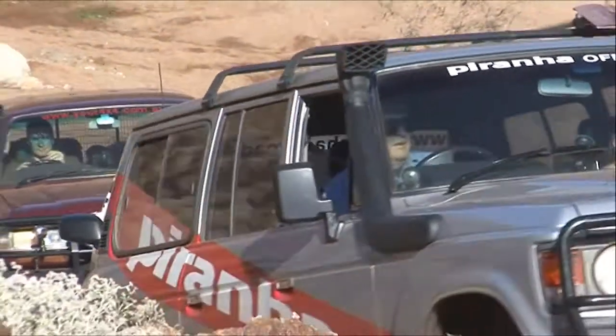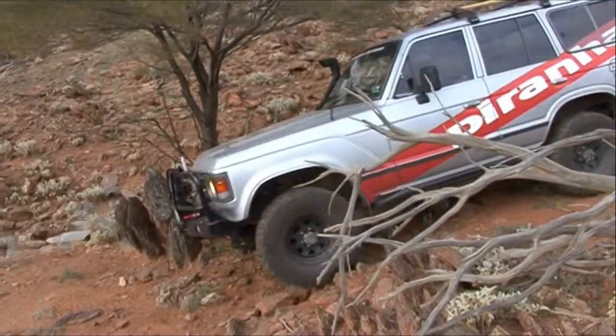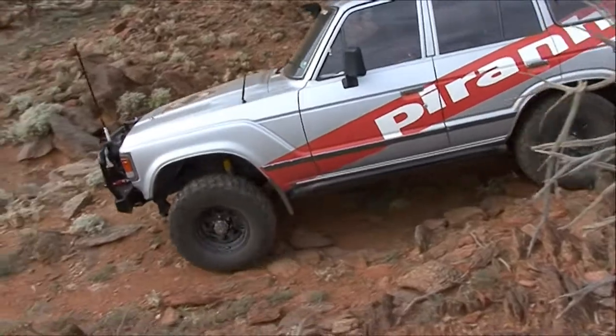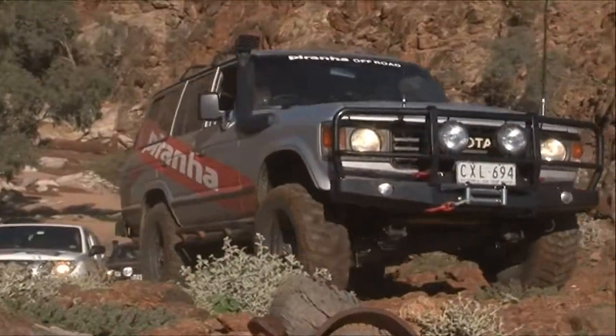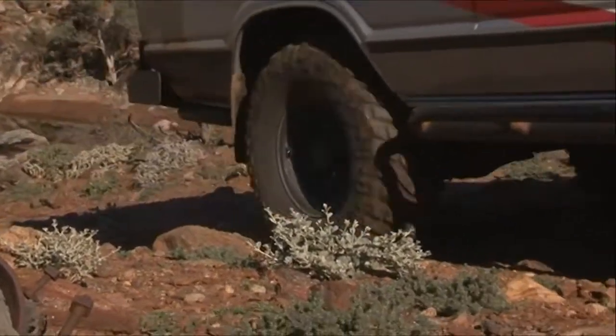So basically what that showed us is that the system is actually charging correctly. The last part of it would be the load test. And if that's alright, you should have wonderful cold beer, nice fresh meat, unmelted margarine, and what's more, a terrific trip. Thank you very much.